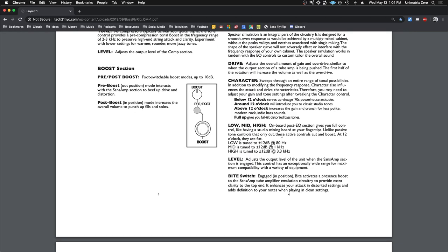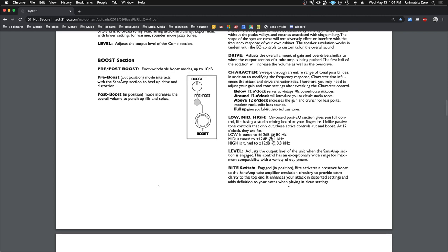You've got low, mid, and high EQ, which is pretty standard. And then the bite switch activates a presence boost to the Sans Amp tube amplifier emulation circuitry.